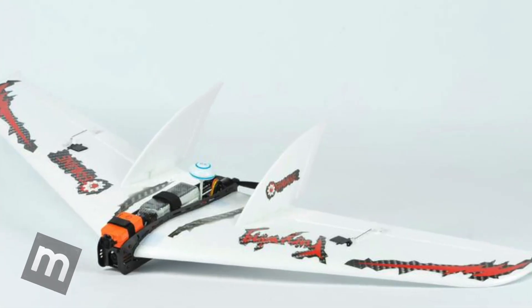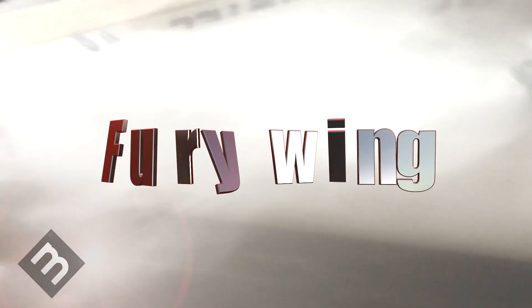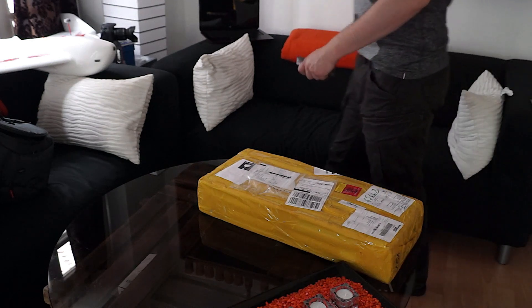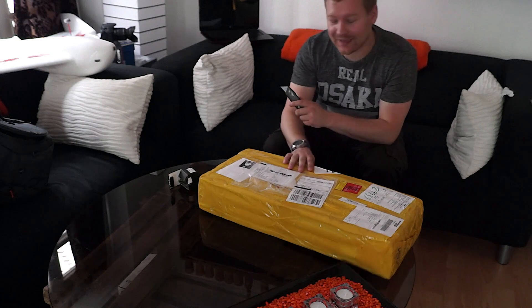I paid my taxes and now in the trunk — the EG Fury Wing! Wait five minutes and then the unboxing starts. The EG Fury Wing, ladies and gentlemen, and now we do a little unboxing!